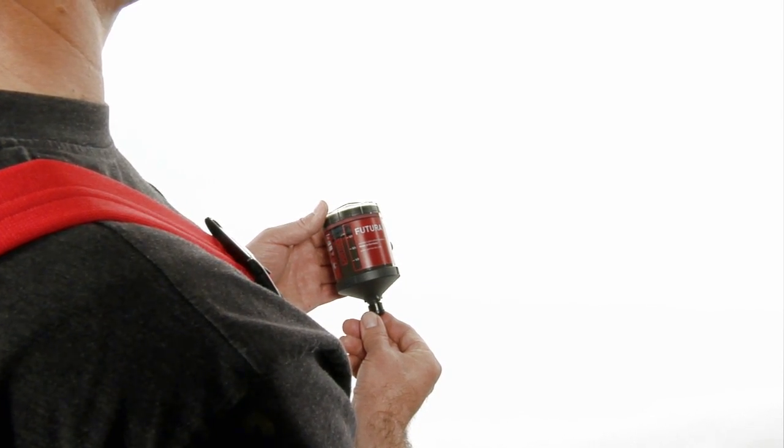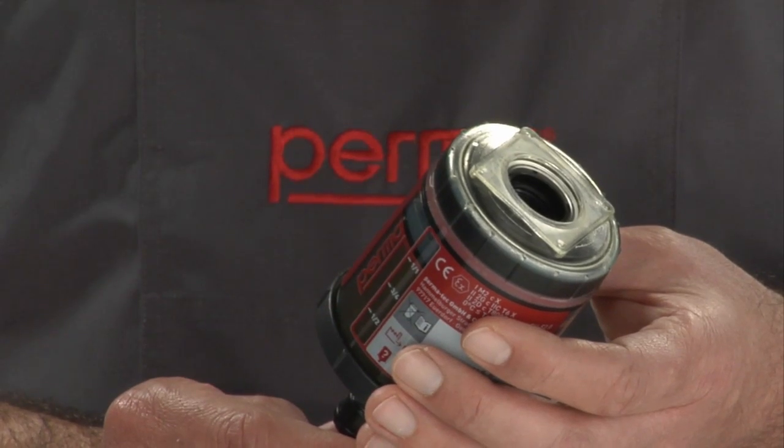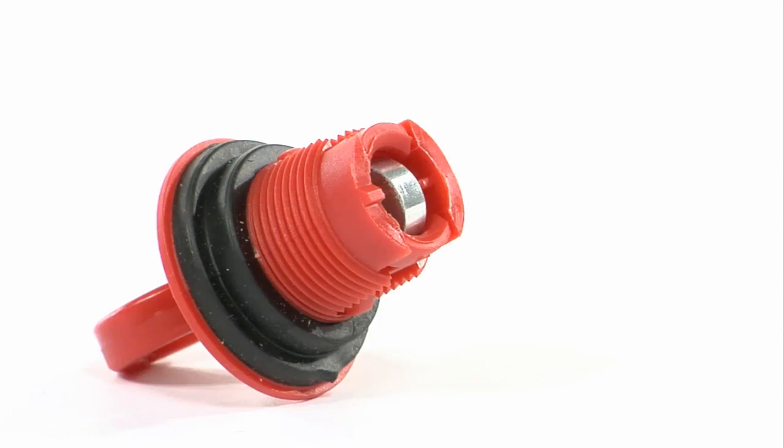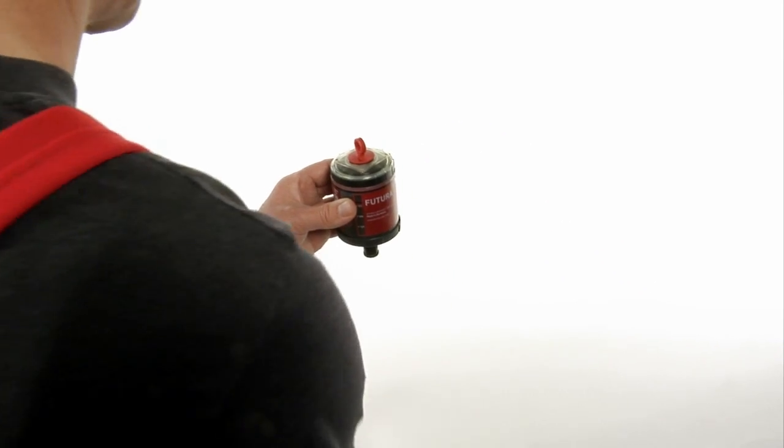To activate PermaFutura, hold the lubrication system with the lubricant outlet facing down. Take the activator screw, which holds the activator pellet, and screw it into the opening of the lubrication system.